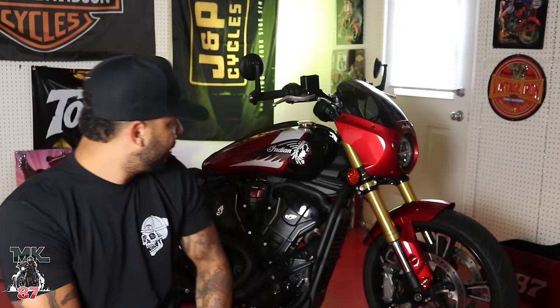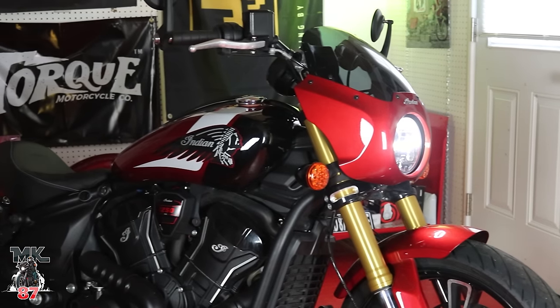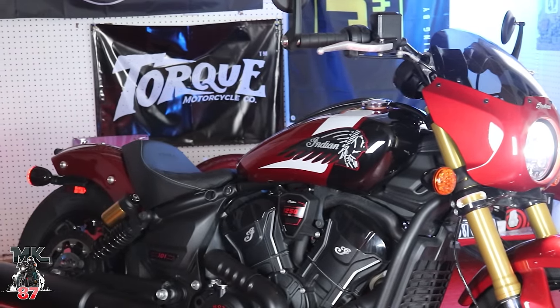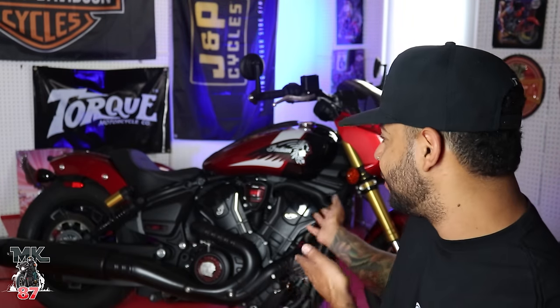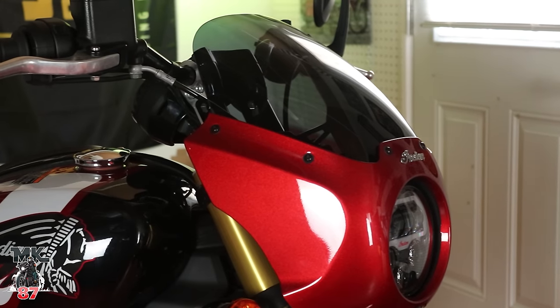If you just take a look at it, this bike is just oozing with performance written all over it. If you're familiar with the Scout lineup and everything they've been offering in the past few years, this just takes all of that to another level — a ton of changes including the frame, engine, suspension, performance, and tech. You could literally say it's a brand new bike, and you gotta admit she looks really good even just sitting there.